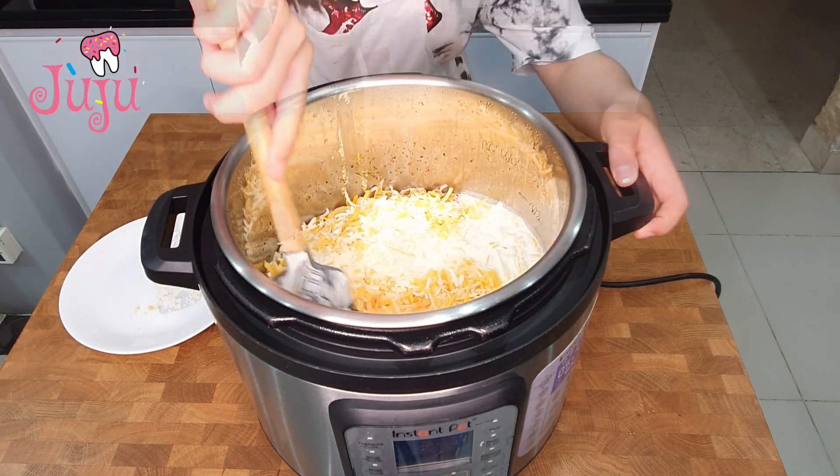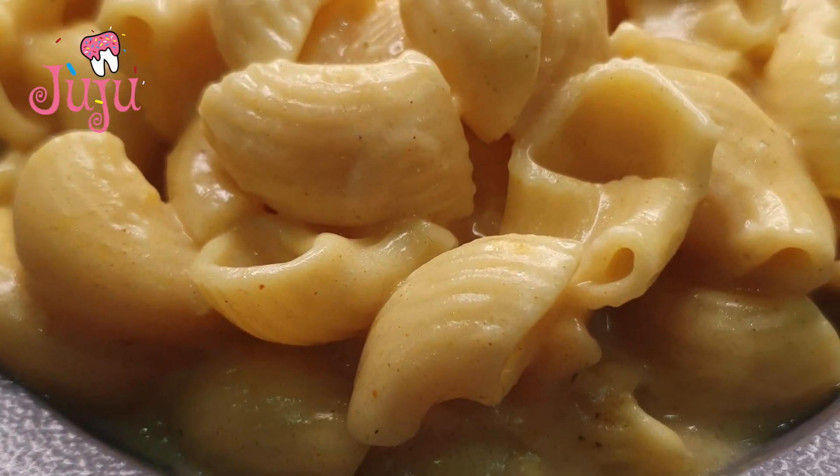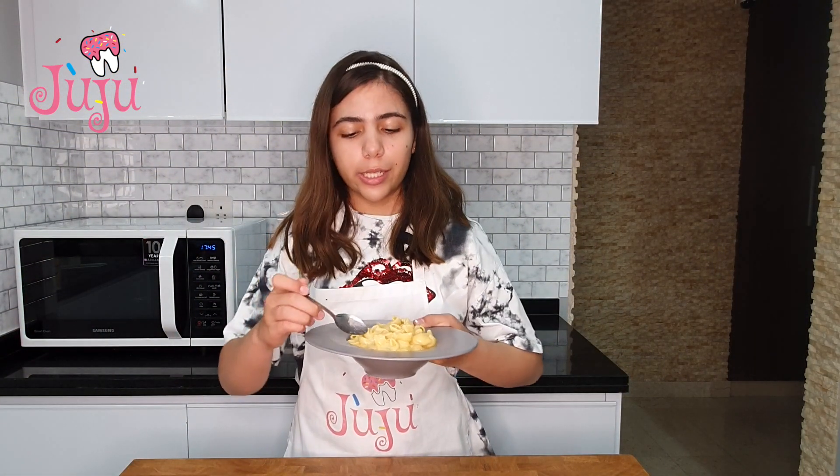Add cooking cream, mix really well, and enjoy. The dish is ready, so let's do a taste test.